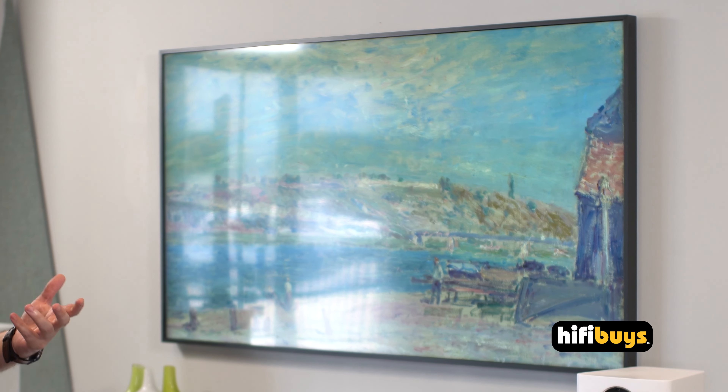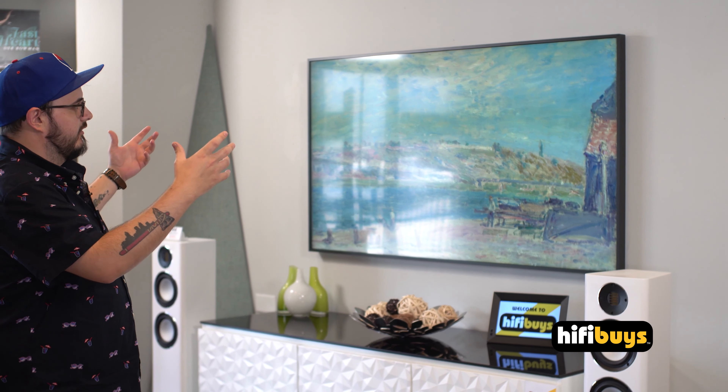We've got a frame for it today that we're going to put around it, and that is going to improve the look even more than it already looks.